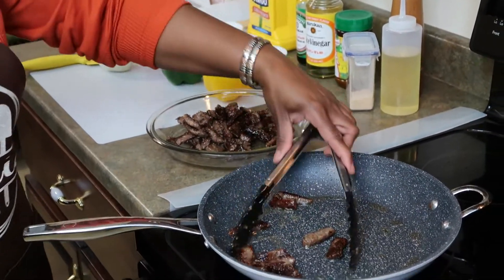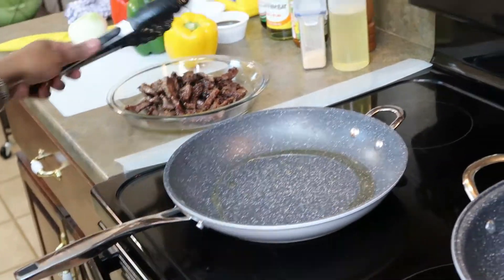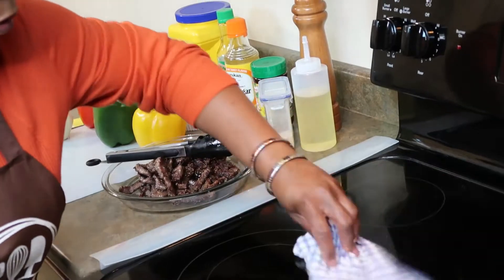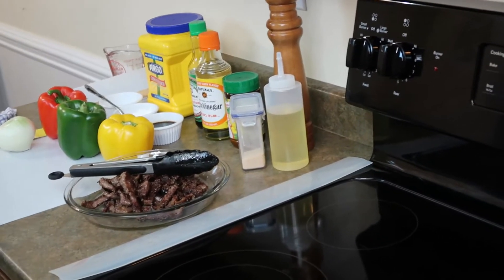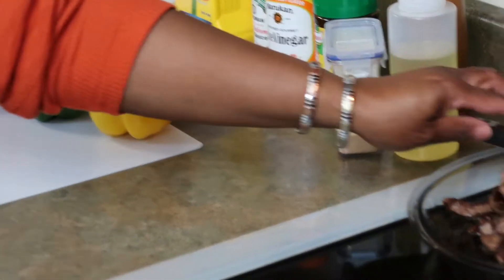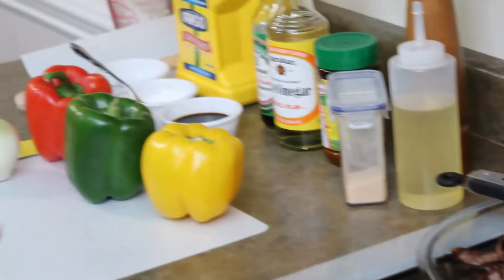I want to try out this steak to see if it's tender. Let me move this off the heat because I'm going to cook the vegetables in the same oil. So in the meantime, what I want to do is cut up some vegetables and we're going to add them to the frying pan.